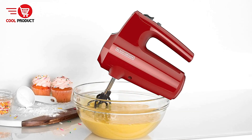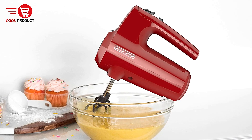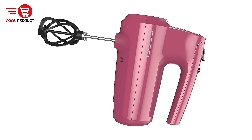Great durability for tough tasks. The reinforced nylon construction of the beaters makes them durable and able to handle tough, thicker mixtures such as bread dough. This material also enhances the long-term reliability of the mixer.